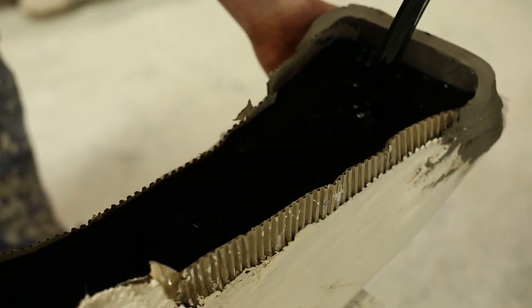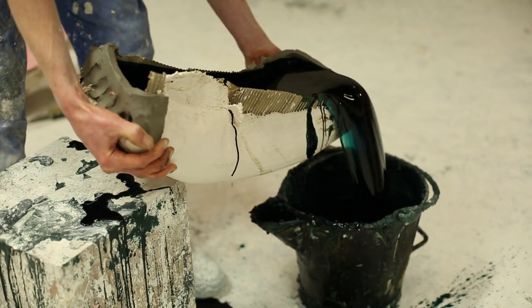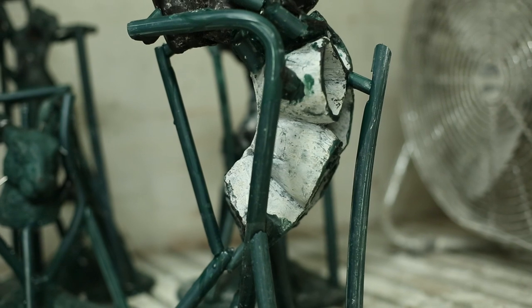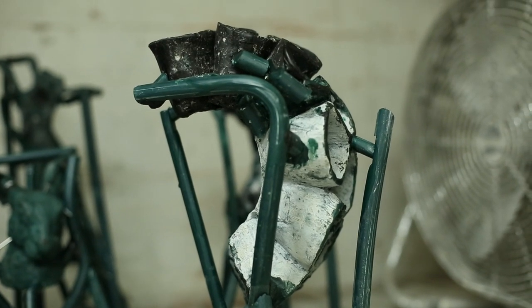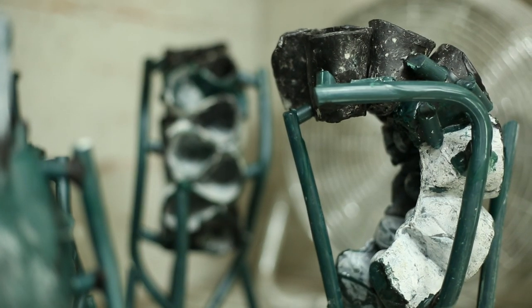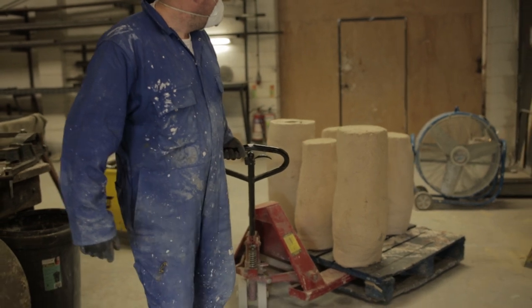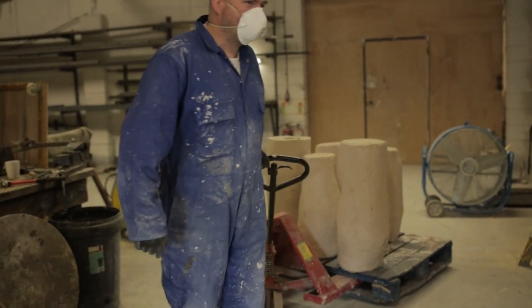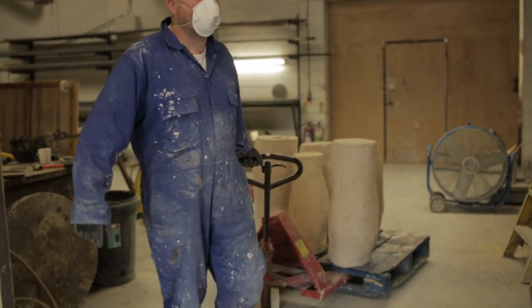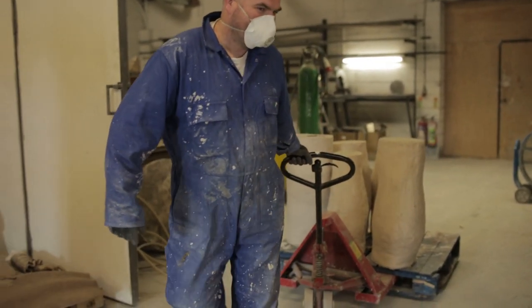The excess wax is then poured off. A runner riser system allows wax to escape as it melts in the kiln inside the investment mould; the same system later allows the molten metal to move around the mould and air to escape. Plaster and brick dust are mixed and poured into the mould — this stage is called investment of the core. The silicon and plaster mould is then removed from the wax.